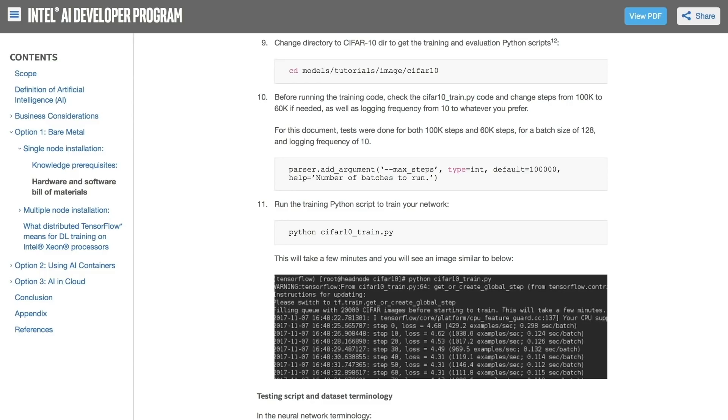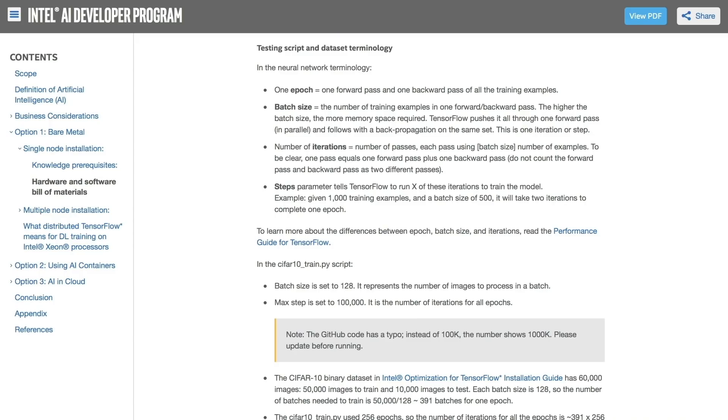Now that you've installed TensorFlow, you should test your environment. In the guide, I've done this using CIFAR-10 training data. Training and testing your trained model will require you to run a couple of Python scripts that are already available as part of the TensorFlow package. The expected results with details on each step are covered in the guide.